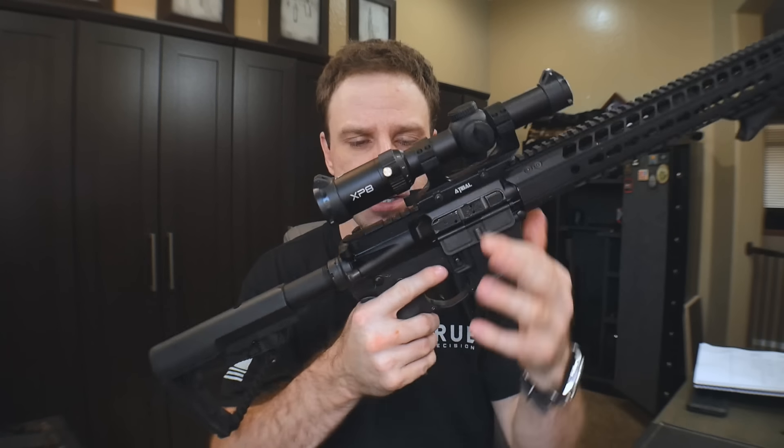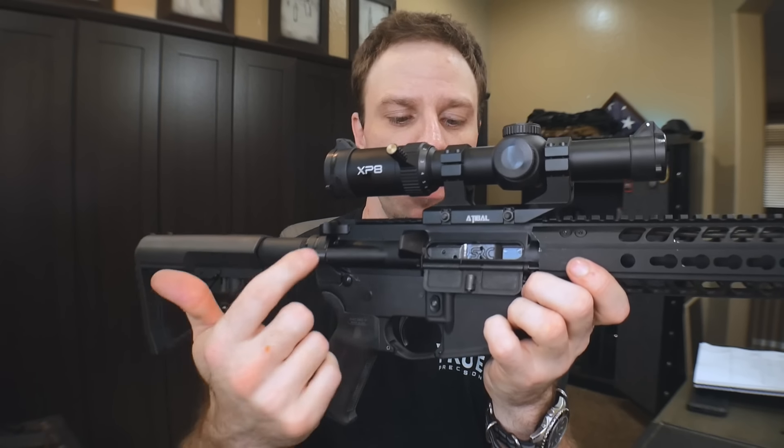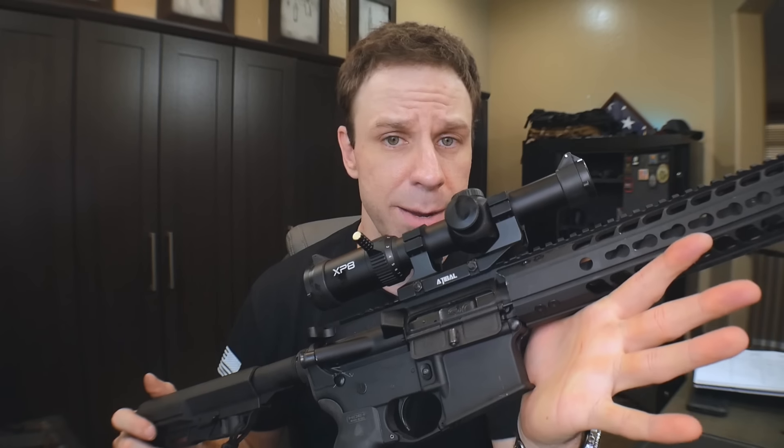Today we're going to talk about my AR-15 that I haven't really talked about on this channel much, but more importantly we're going to talk about this new SRC XPB bolt carrier group that just got launched recently — this bad boy from Sharps Rifle Company. A couple of years ago they released a bolt called the Relia Bolt, and there were some heat treating issues with those bolts. You can't have a bolt called the Relia Bolt and then have the bolts break in less than a thousand rounds.